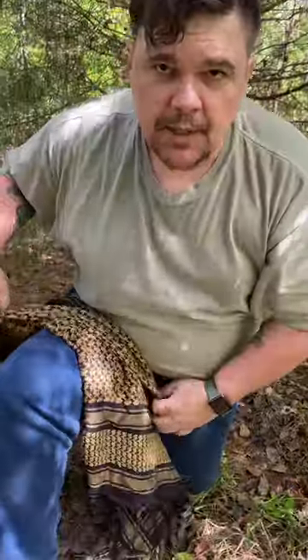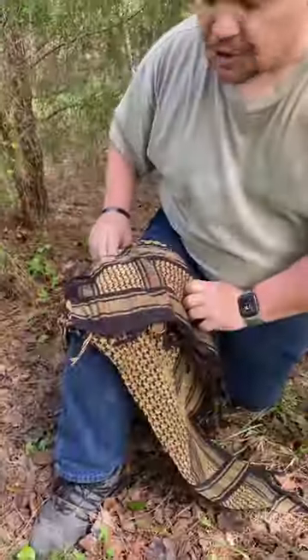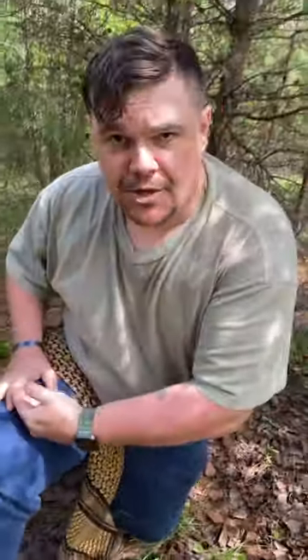First things first, a tourniquet. Start by folding your shemagh diagonally, then fold it in half until you have a minimum of a two-inch wide strip. Place your shemagh around the highest point of your injured limb.